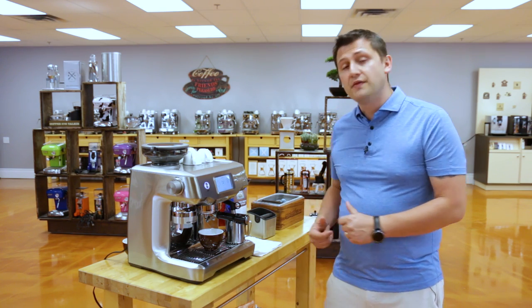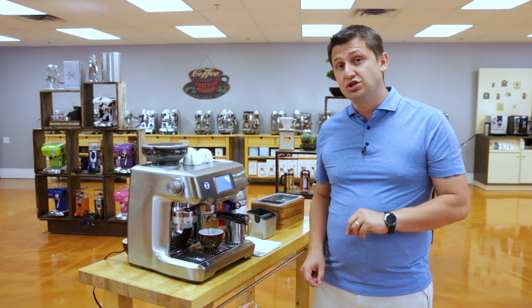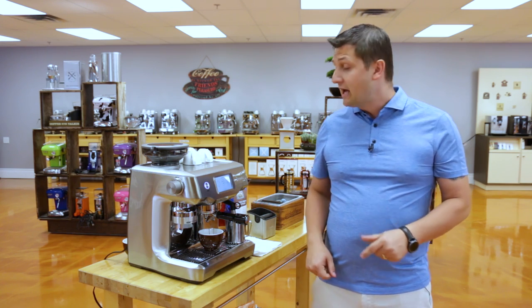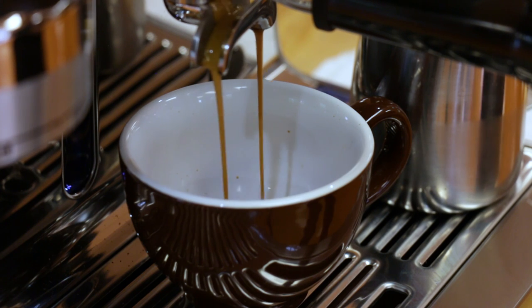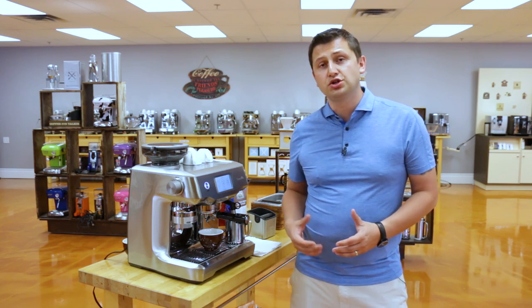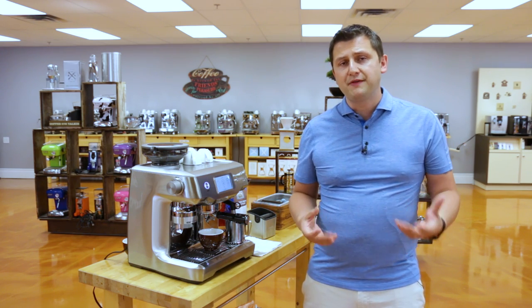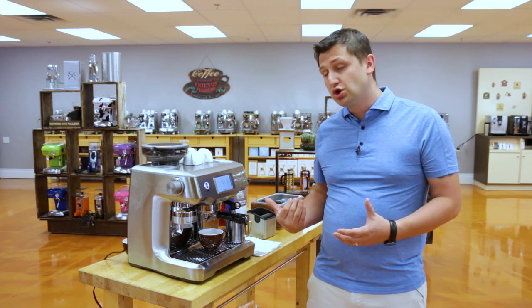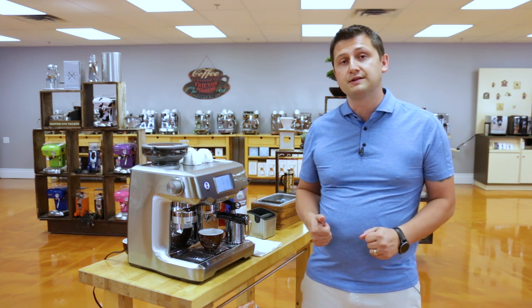While this is working, I'll also mention the Oracle Touch has a PID, so you can control the extraction temperature of your coffee as well. I have this set at 196 degrees Fahrenheit, just for the record. Now that this is finished, it's going to stay ready. I'm going to invite my colleague Matthew — he's our resident barista, and he's going to show you really how great this milk is by pouring some latte art.